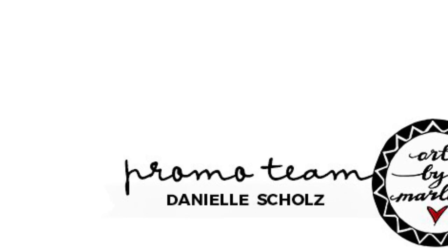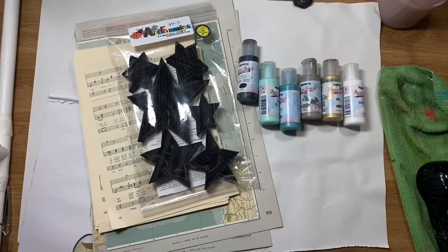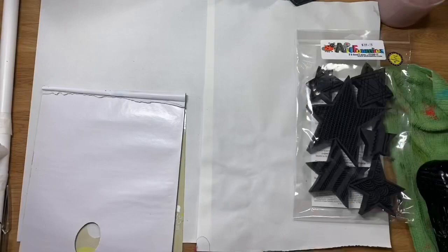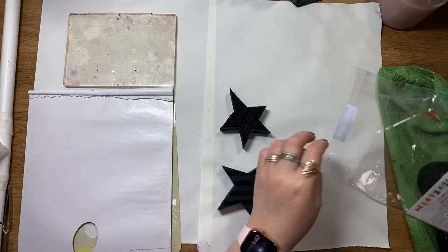Hi guys, it's Jenny from Art by Marlene's promo team for 2019. Today I want to do a little art journaling page with a bit of a Christmas theme. I've collected my paints and I've got a few papers here — music sheets, kids books, and some atlas sheets. I'm going to stamp on those and collage them into my art journal.